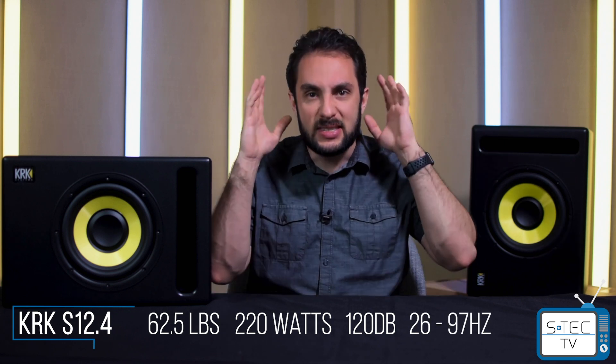And lastly, the S12.4, weighing in at a whopping 62.5 pounds, amplifier rating of 220 watts, 120 decibel max peak, and a frequency response of 26 Hz to 97 Hz. So yeah, these subs — they're ready to rumble.